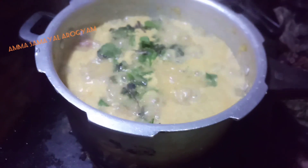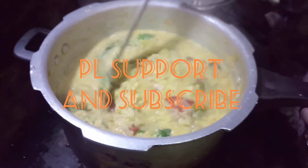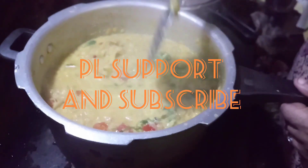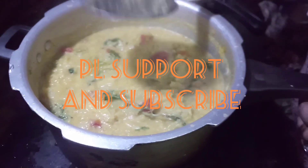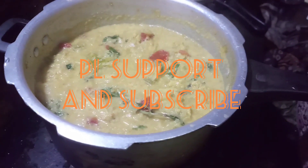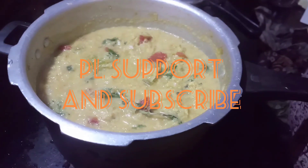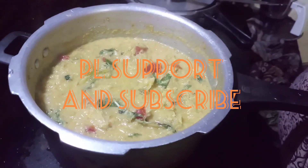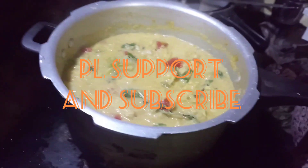I will turn the stove off. The pot is very good — you can see the pot. If you like this video, comment, share and subscribe. Thanks for watching.